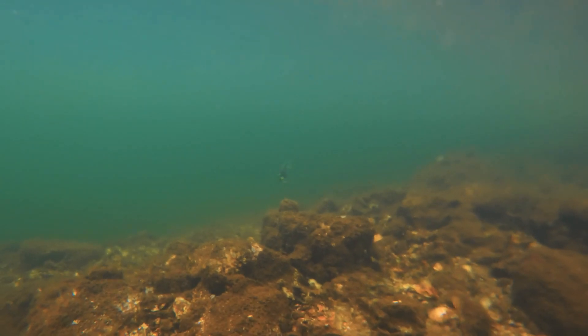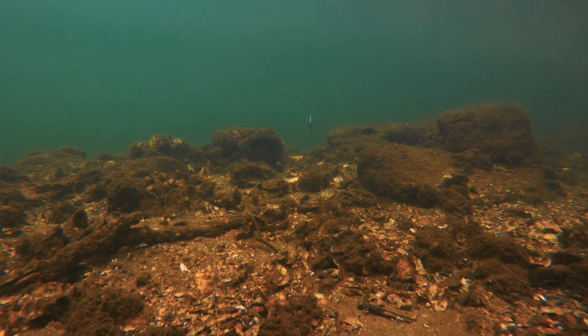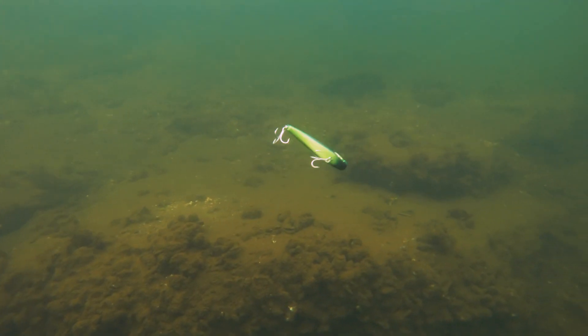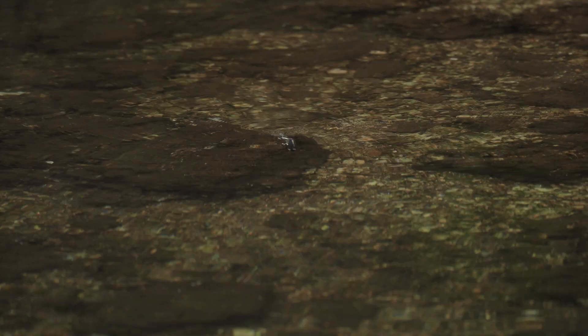What that means is that you can work it over country where you couldn't possibly work any other hard-bodied lure. Crank it down in the deeper areas, let it float up over the snags or the rock bars, walk it through the shallows and then dive it down again — all without getting hung up on the bottom. I can see a lot of applications for this on big flathead up on the flats, but also for mangrove jacks and barramundi up in those snake drains and around the snags.